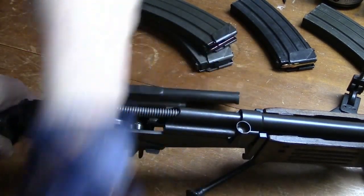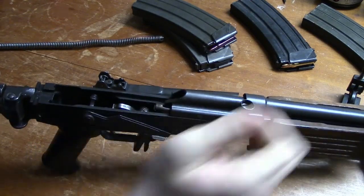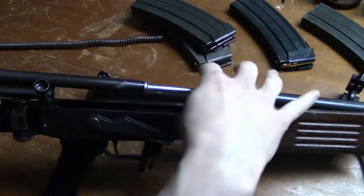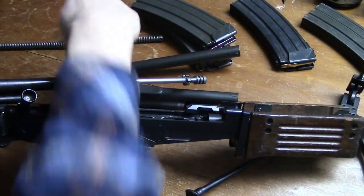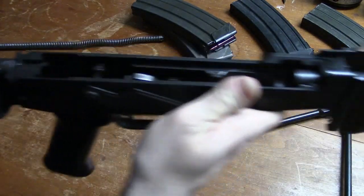Outstanding ease of handling makes the Galeel a unique weapon in its class. The cocking lever, fire selector lever, and magazine catch may all be operated from either side of the weapon, so that handling is equally easy for the right or left-handed soldier. No tools are required when stripping the weapon.